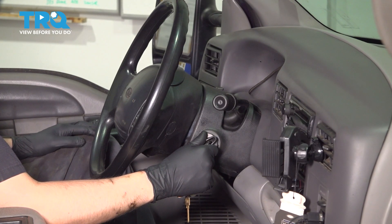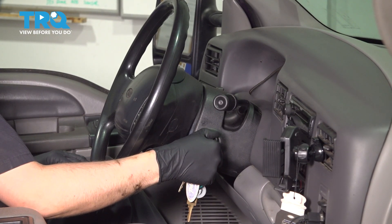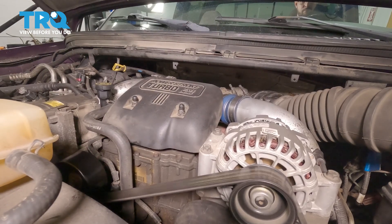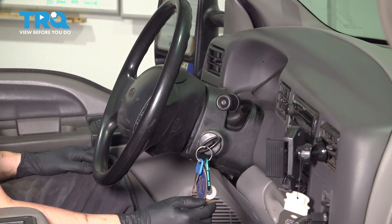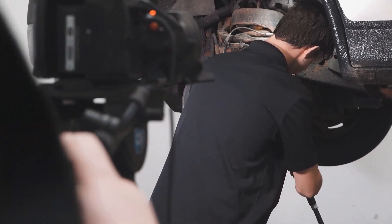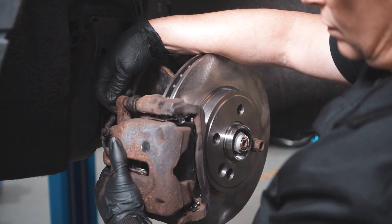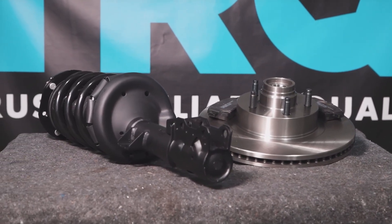I'm going to do this one more time and then start it. Check for leaks, and other than that, take it for a road test. When only the best will do, demand TRQ — the only company that lets you view before you do. TRQ is committed to offering the highest quality aftermarket auto parts engineered with peace of mind. Thanks for using and viewing with TRQ.